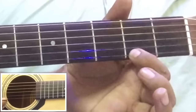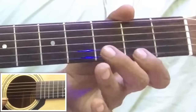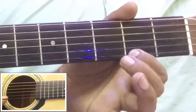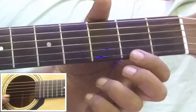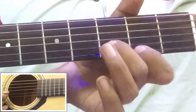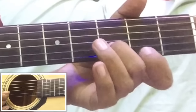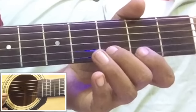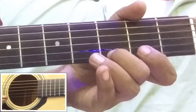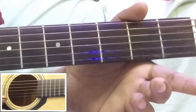Then two on first string. इसको slowly play करते हैं देखते हैं कैसे आता है। Then two on first string, then zero on first string, then two on first string, then three on second string, then zero on first string, then two on first string, then three on second string, then three on first string, then two on first string, then zero on first string.